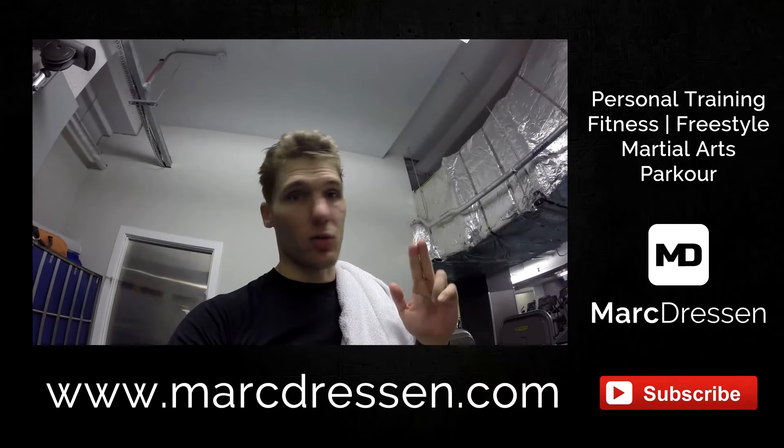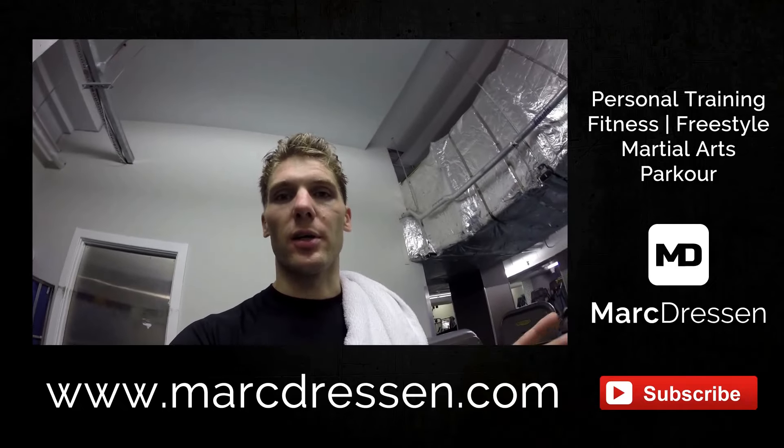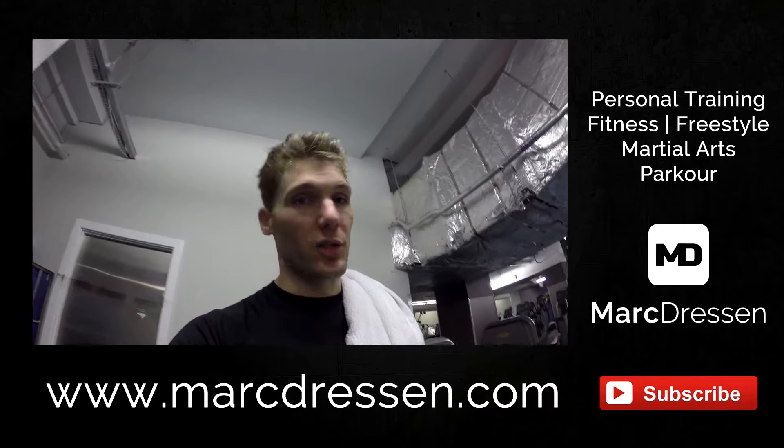please give me a thumbs up. Make sure you subscribe to my channel because I'm going to bring out more tutorials around martial arts, tricking, fitness, stretching, all this kind of stuff. So make sure you check that out.